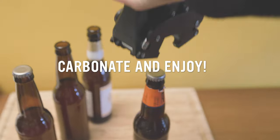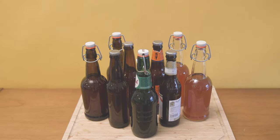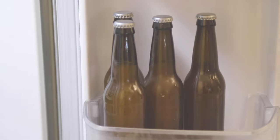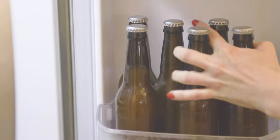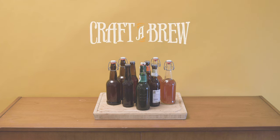Let bottles carbonate in a dark, room-temperature place for two weeks. After two weeks, place a bottle in the fridge to chill before enjoying. If the carbonation levels are to your liking, place the rest of the batch in the fridge to lock in the carbonation. If you'd like bottles a bit more carbonated or the carbonation's falling flat, let the rest of the bottles stand at room temp for another three to five days before testing another.